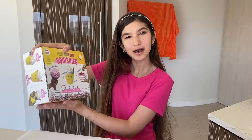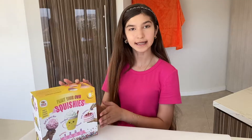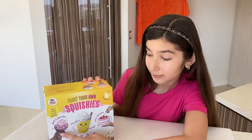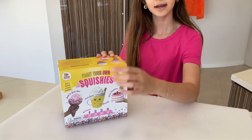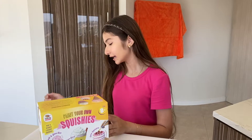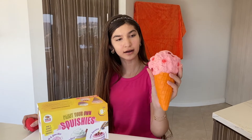Today's video will be about me testing a paint-your-own squishy kit. This kit says the squishies are large, and according to the pictures they are really big — bigger than a whole hand. I'm not really sure about this because judging from the size of the box, three giant squishies couldn't possibly fit in here.